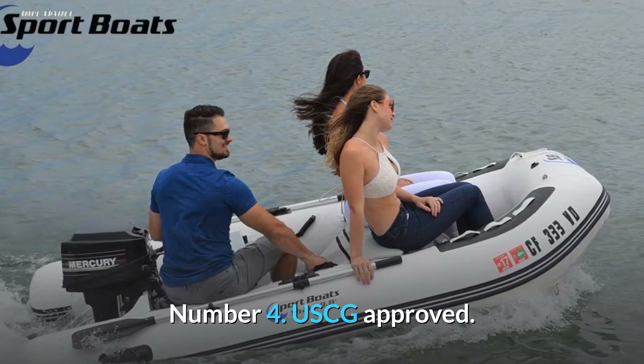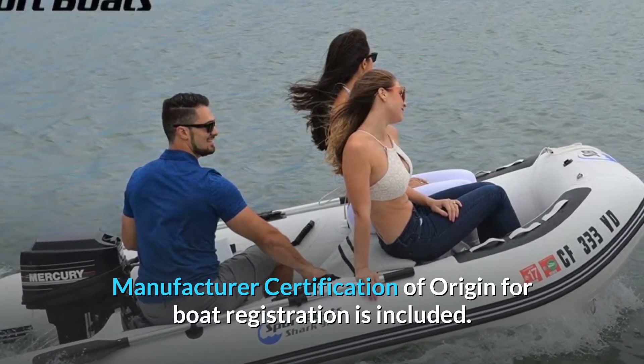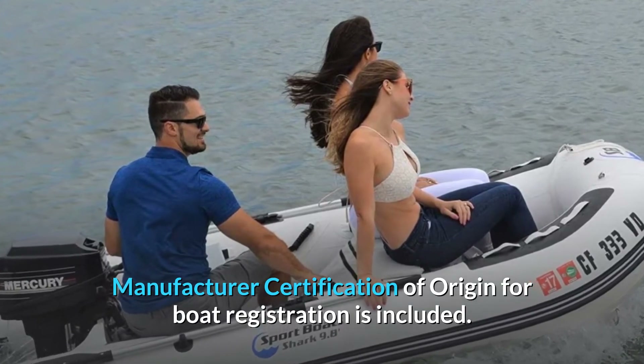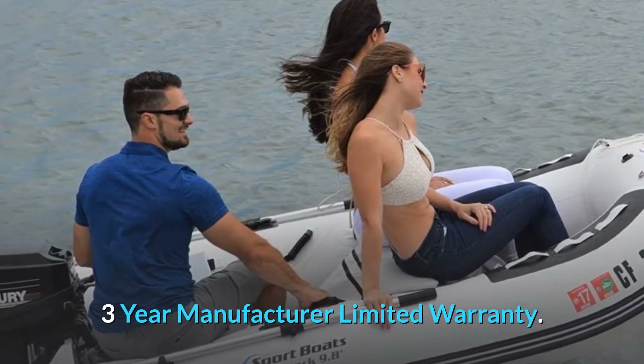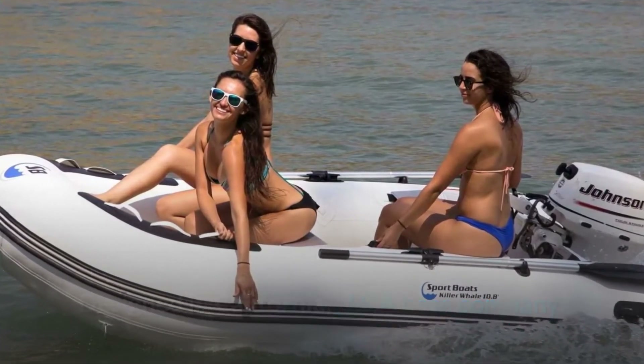Number 4: USCG approved. Manufacturer certification of origin for boat registration is included. 3-year manufacturer limited warranty. Designed in California, USA-based company.